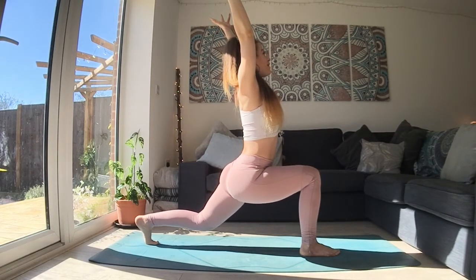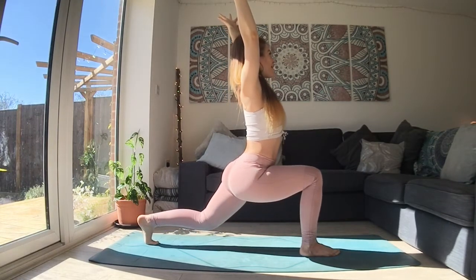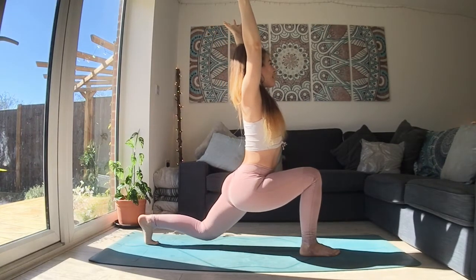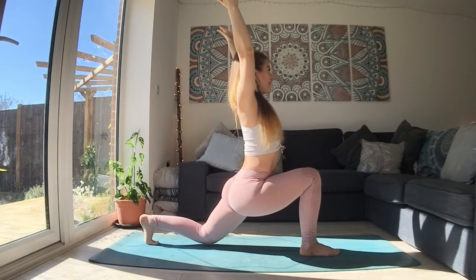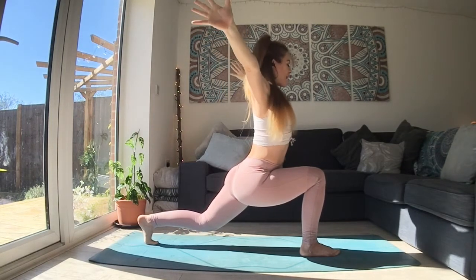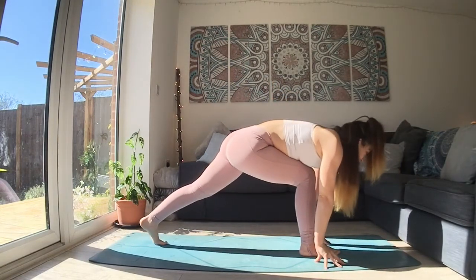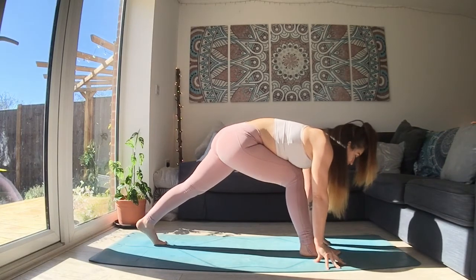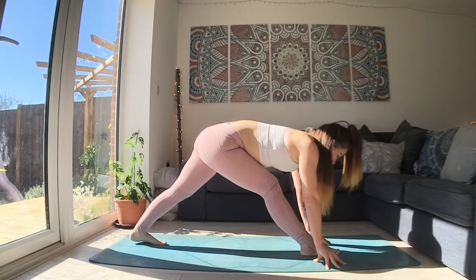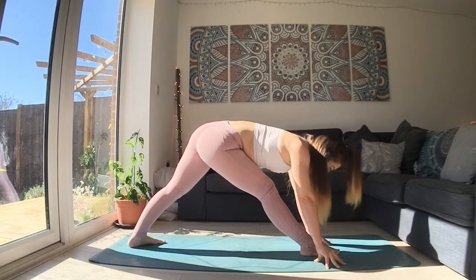As you breathe out, lower the back knee. As you breathe in, lift back up. One more time - lower your back knee down. As you inhale, reach your fingers up. As you exhale, bring the hands all the way down. You can frame your front foot. You can back up a little bit here with your hips, and begin to straighten through your front leg. Making sure both feet are connected. The back heel can be lifted or you can bring the back heel down, completely up to you.